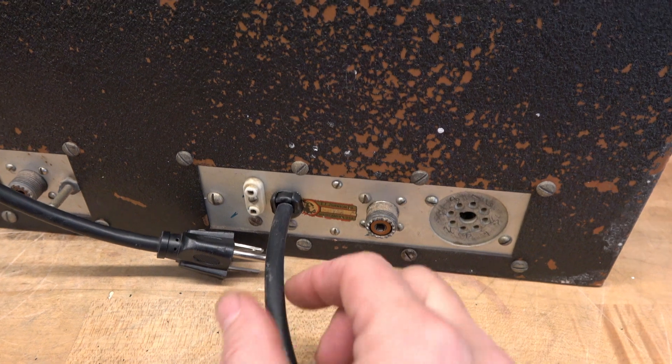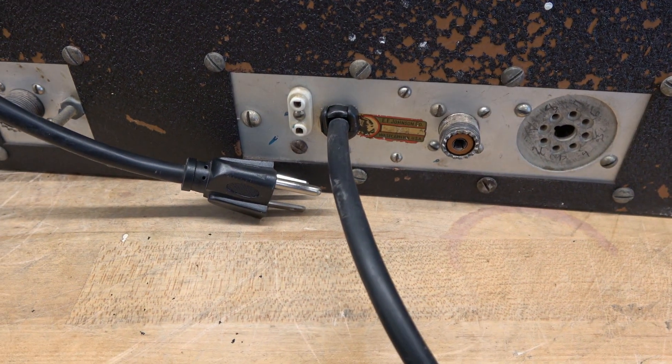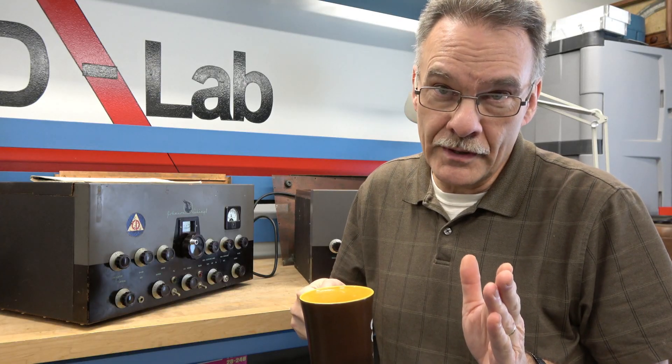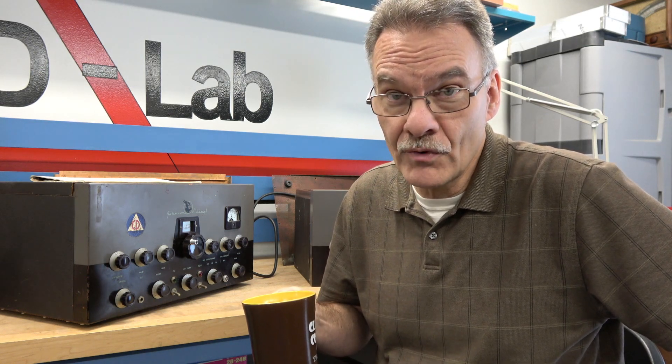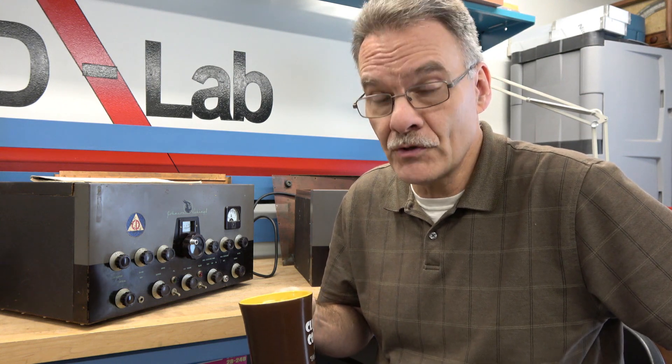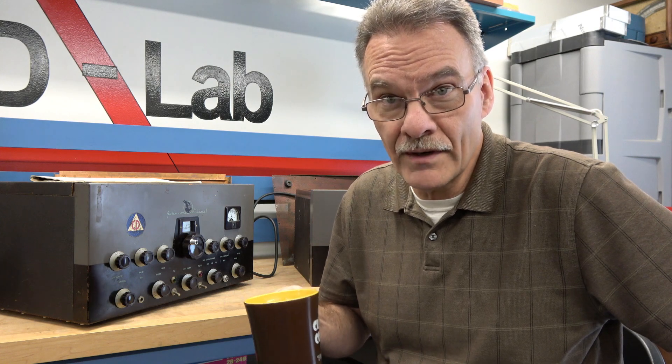Here's the final product — you can see it's a nice, secure, and safe installation. Keep in mind this transmitter has been around since 1957 and it's always worked great. As long as you properly ground these old ham transmitters you probably won't have this issue. This is just an option in case you want to upgrade the safety of your Johnson Viking 2. Hope you enjoy the video.